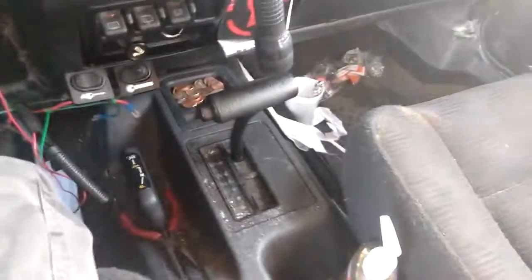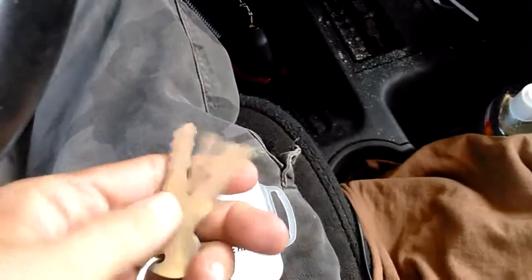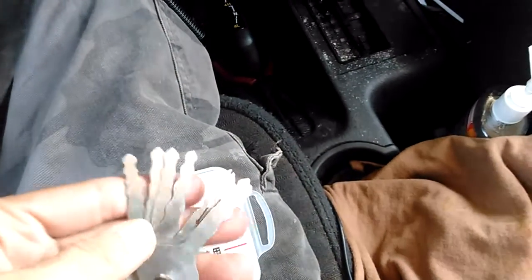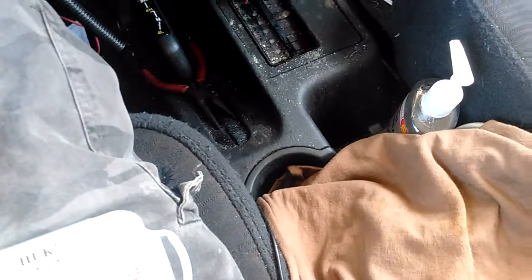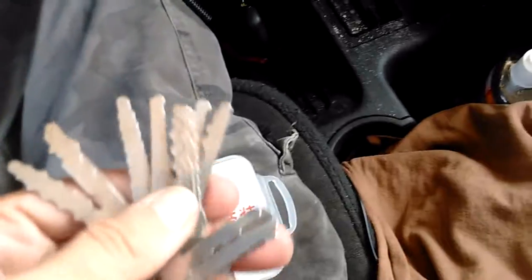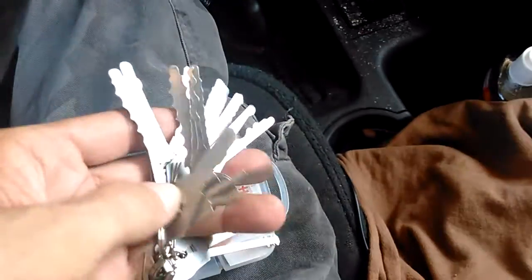There are also other automotive-type jiggler keys you can try. This is a seven-piece set that I bought, and Sparrows also makes a set of jiggler keys.